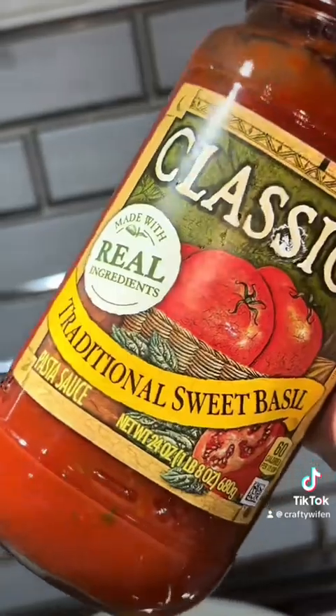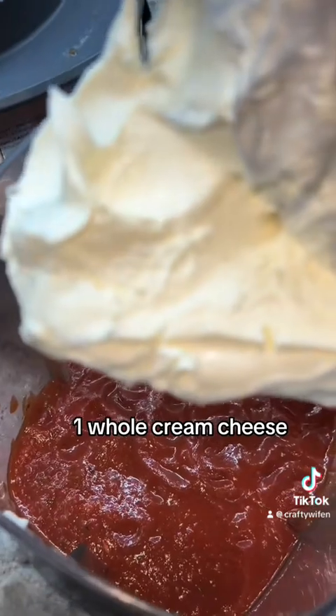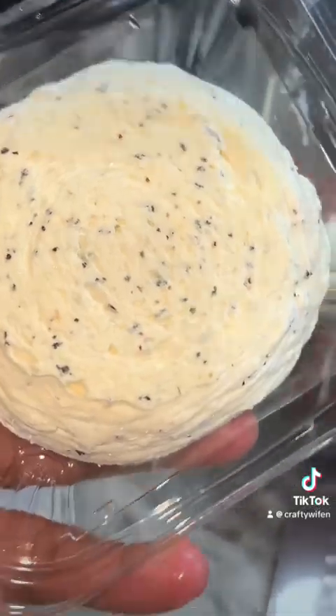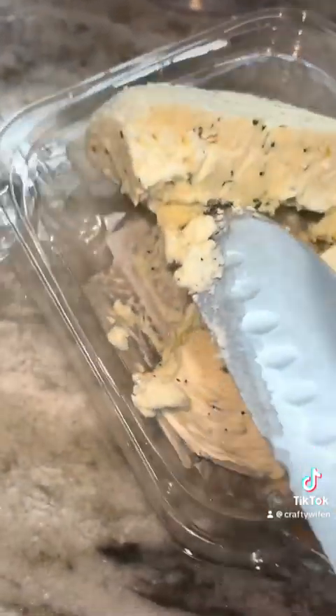This is the pasta sauce I'm using — you can use any of your choice. I'm going to put this in the blender. I'm going to add garlic, Parmesan, and basil butter. I'm just going to add half of it into the blender — drop it in there. Then I'm going to add a scoop of sour cream — one cup of sour cream.